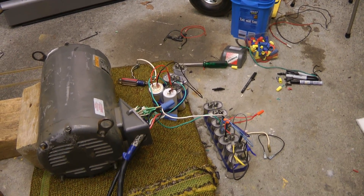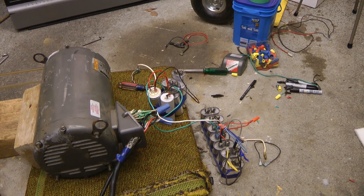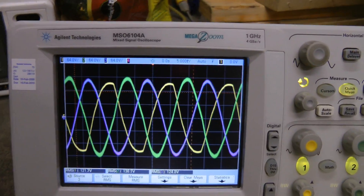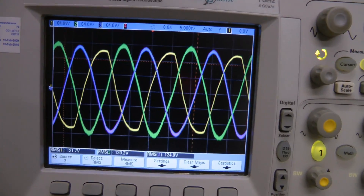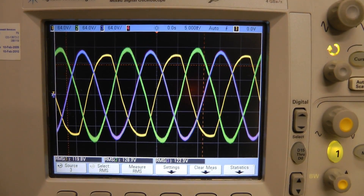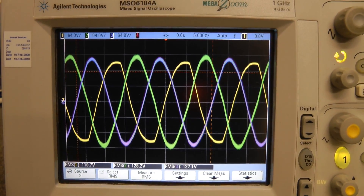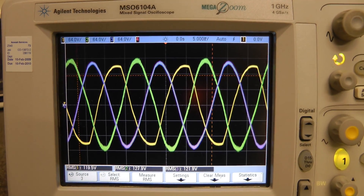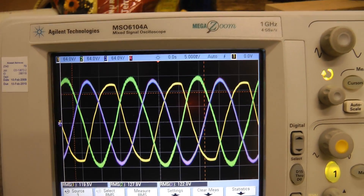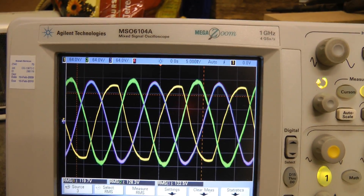I took 80 microfarad out of it, so now it's at around 100 microfarad per phase, and its balance is quite a bit better now. If we go to 120 on inputs, we get 128 and 122 on the other two phases. That's probably good enough. And I think when it's loaded down, the other phases are going to drop as well, so I think this should be good enough.